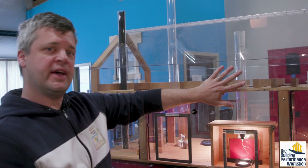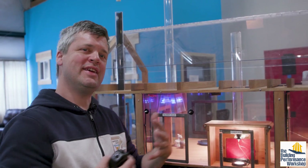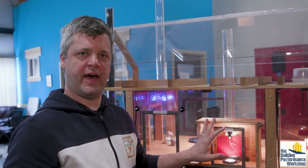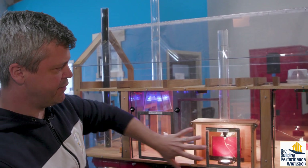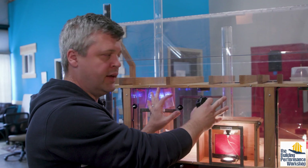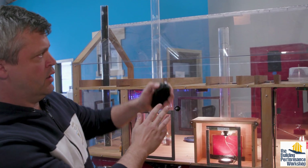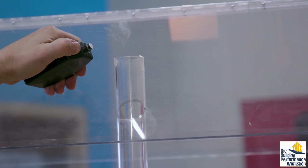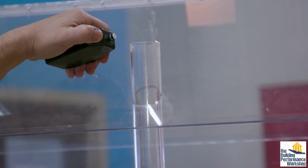One of the reasons we test pressure in houses is to see how air can move from the outside to the inside, and in many cases it comes through places we don't want it to. In this case we are measuring a fireplace. We depressurized the living room space. Watch what happens to this smoke pencil near the chimney — the smoke is going straight down the chimney and into the house.